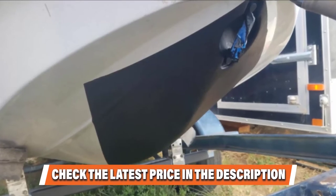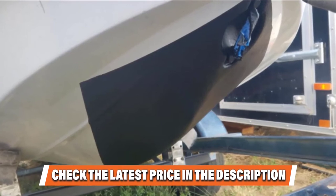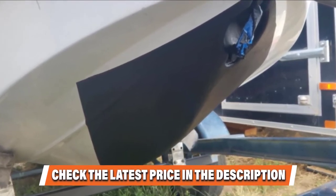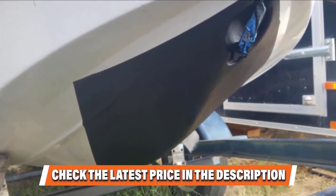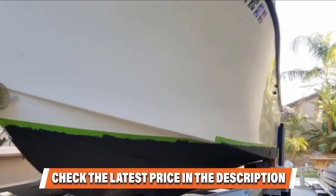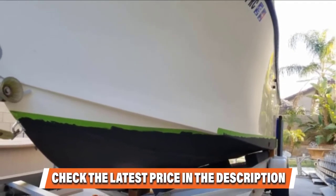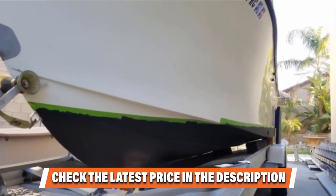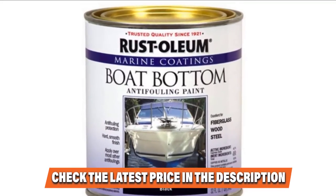If you hope to work on steel, fiberglass, and other surfaces, this paint would work like a charm. Its protective coating is superior at combating algae, barnacles, and other signs of marine growth. It is useful for both marine and freshwater applications. Many boat owners pick this brand because of its amazing adhesive qualities and outstanding performance, making it one of the top anti-fouling paints available today. It is a little overpriced but well worth it.